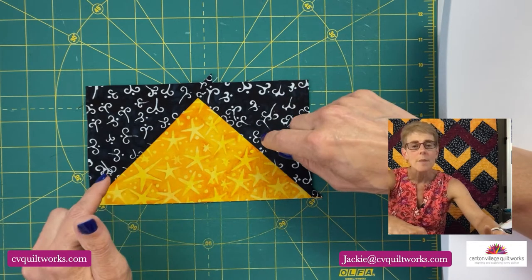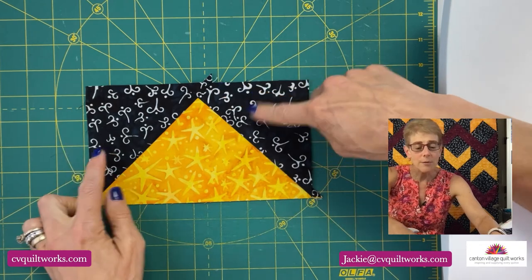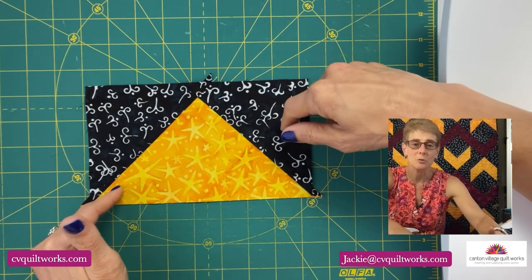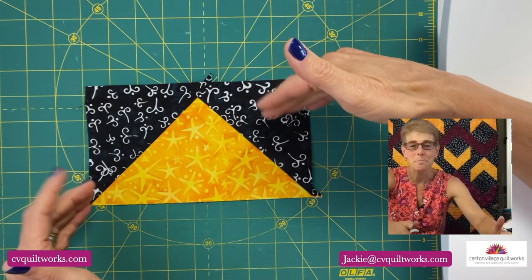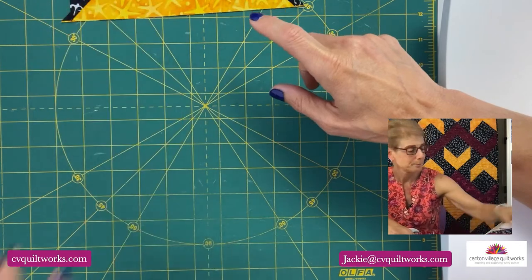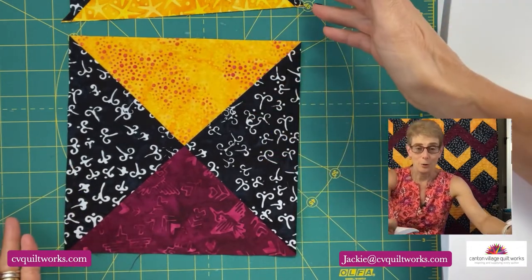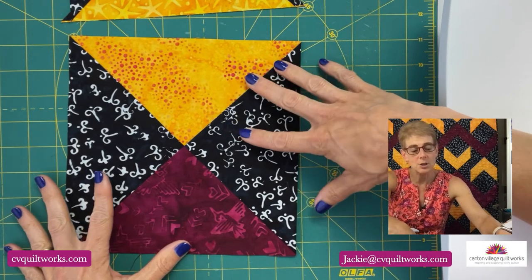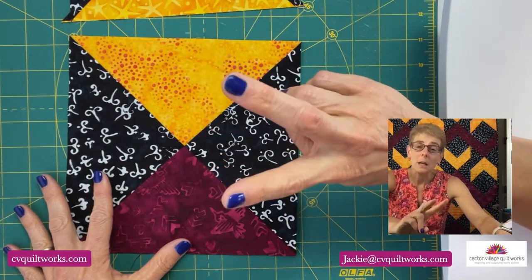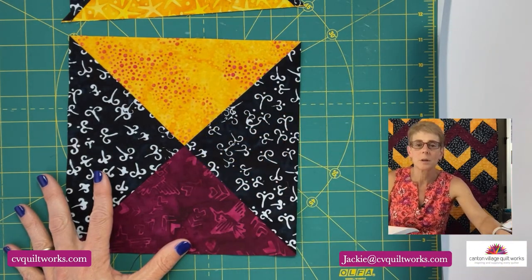I'll put links in the description to those tutorials. The first block is a flying geese block. I teach you a little technique on how to make multiple flying geese at one time, which is a super efficient way to do it. The second block is an hourglass, or quarter square triangle, depending on what you want to call it — another super simple block. In the video tutorial I show you how to create this block, and you actually end up making two at a time, which is really super efficient.